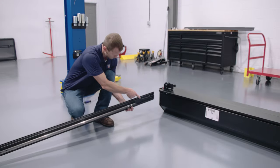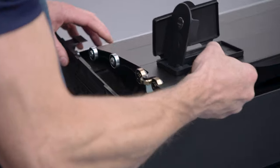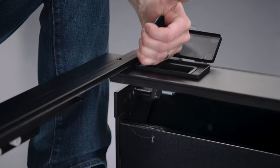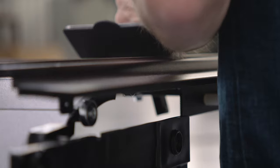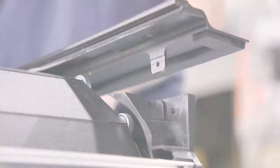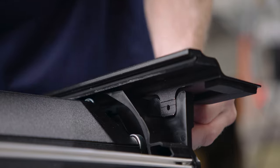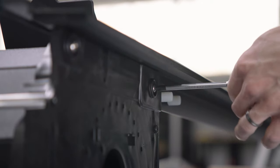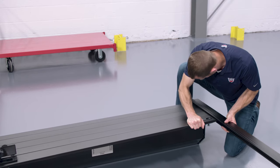Next, install the rails to the canister. Pull 6 to 8 inches of the rolling cover out of the canister. While holding onto the cover to prevent it from rolling back up, guide the cover into the rail channel. Position the rails into the canister spirals, then align the front and rear rail attachment tabs and holes to the inside of the corresponding canister holes. Attach the rails with the four 10-32 by 7/16 inch mounting screws. Repeat the process on the other side.